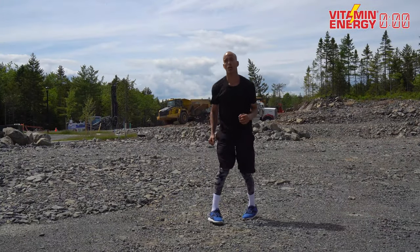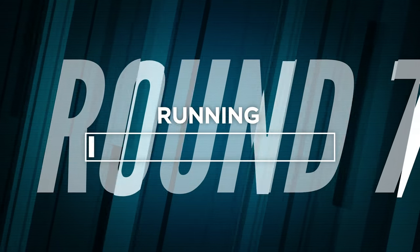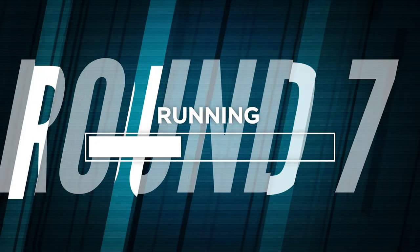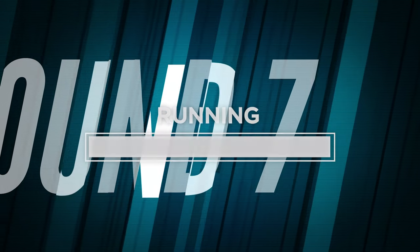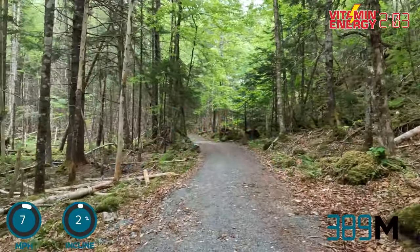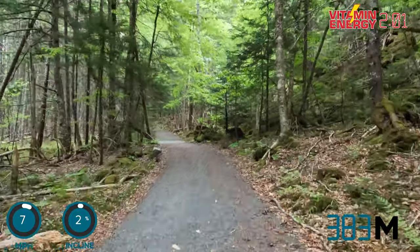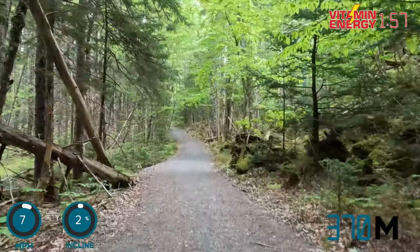All right, back to your treadmills — seven miles an hour, two percent incline. Let's do your last 400 meters. Superstar status would be to go to eight miles an hour, three percent incline. All my people outside — let's go! Get it, run a little faster, you can do this. Hills or no hills, pick up the speed!